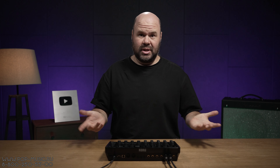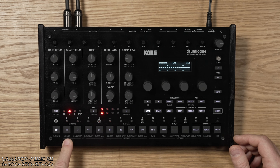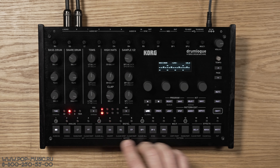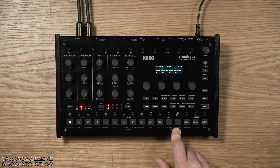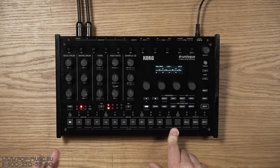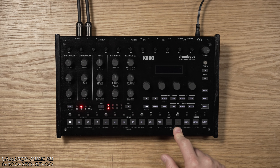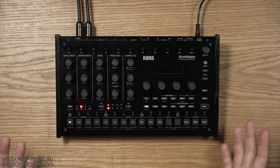Что же это такое? Это аналогово-цифровая, то есть гибридная, драм-машина. Здесь у нас есть четыре аналоговых звука: бочка, малый барабан, низкий и верхний томы. Далее шесть цифровых звуков, основанных на сэмплах — их можно загружать самостоятельно, подключив машину к компьютеру. И ещё один звук-синтезатор с тремя вариациями: FM-синтез, noise и эмуляция аналогового синтеза. Итого: четыре плюс шесть плюс одна — одиннадцать дорожек.